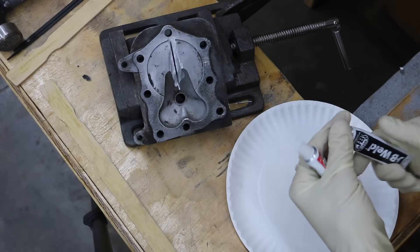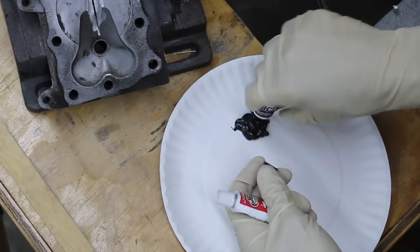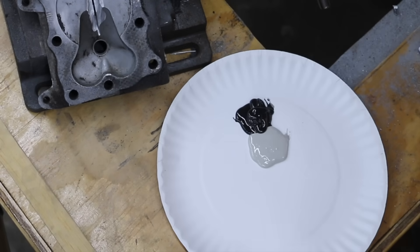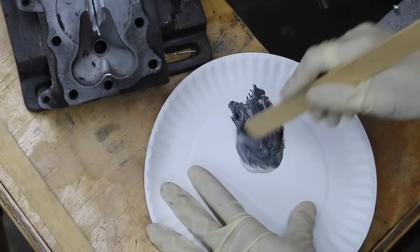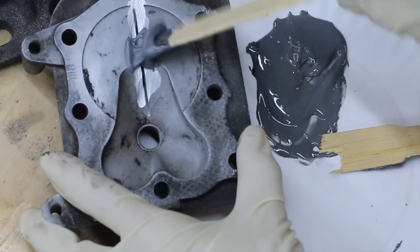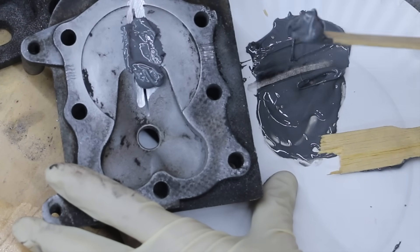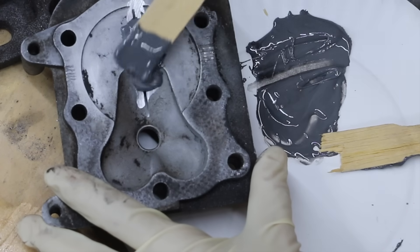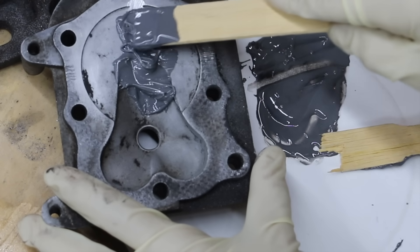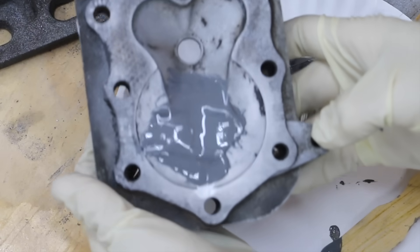JB Weld comes in two different tubes, for those who have never used it, and you just basically mix 50-50. What I want to do is just work this into the crack, just sort of pushing down on it. We'll flip it over in a minute and see if it's flowing into the crack. We're just trying to massage it into the crack — this stuff is going to want to flow on us. This is what it looks like now. We'll check back in about 24 hours and see how it looks.